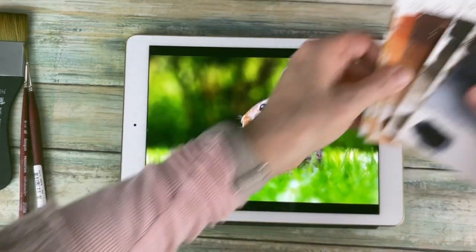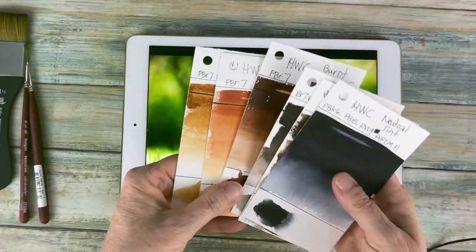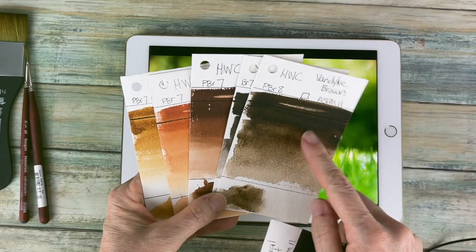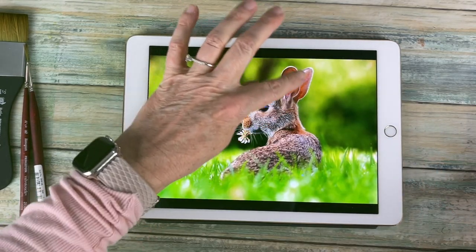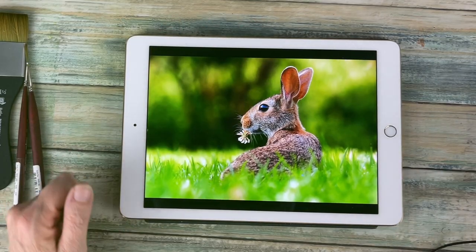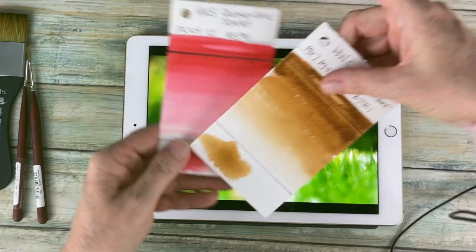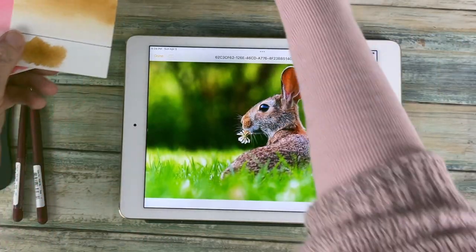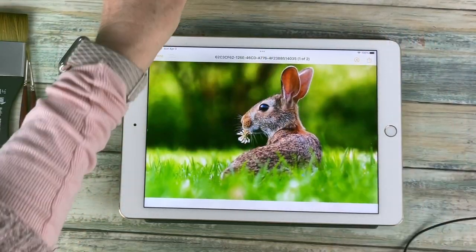The colors I'm thinking about using for the rabbit are raw umber, burnt sienna, burnt umber, and sepia. I also have van dyke brown and some neutral tint. For some of the warmer fleshy tones, I mix my Quinacridone Scarlet with my raw umber to get a fleshy tone — you can also use burnt sienna, which works really well for fleshy tones.